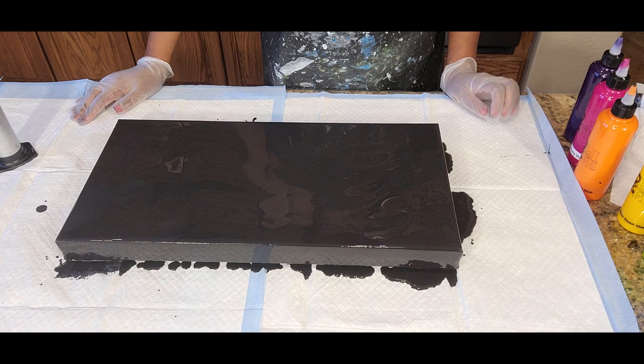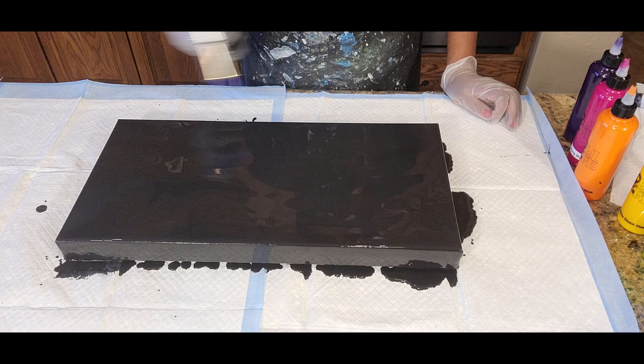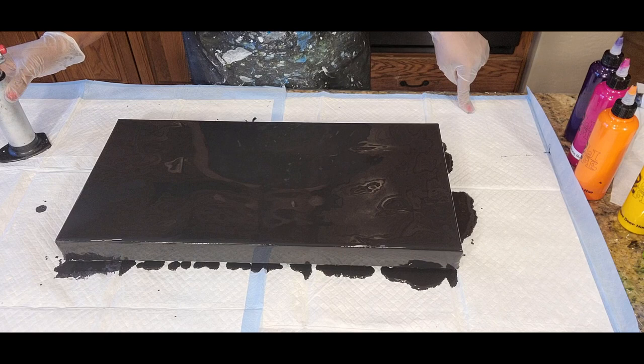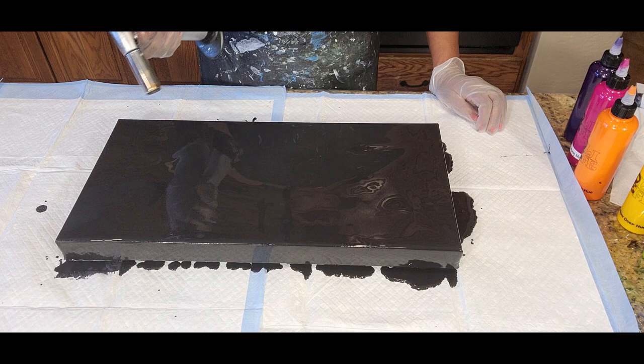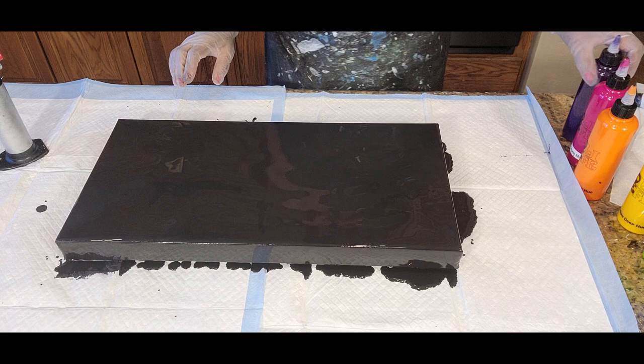Thank you so much for joining us and for being a part of the Acrylic Dutch Pour and More Facebook group. We have a 10 by 20 inch canvas and we're going to pop air bubbles from this black base. Some people have asked about the torch and if you need one — definitely you need some heat element. A torch is the most likely one to use, but you can also use a heat gun to help pop air bubbles. Be aware that sometimes they're a little stubborn so you have to look for them as they surface.